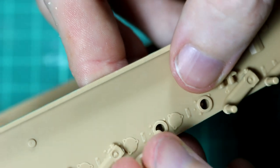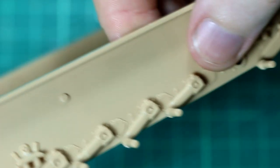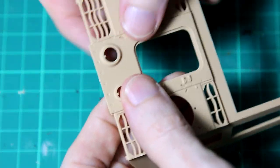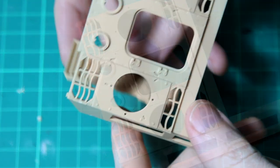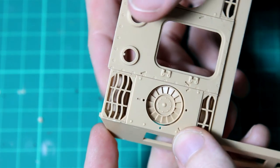For this earlier G1 version, early versions had the Zimmerit anti-magnetic mine paste, and versions of the G1 after September 1944 did not. And as is often the case with these things, there were some hybrid versions that had some features of the G1 and some features of the G2.